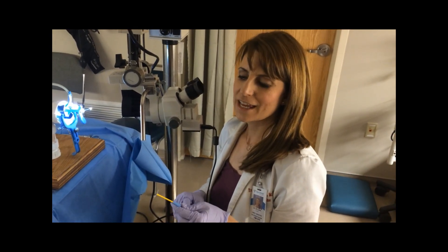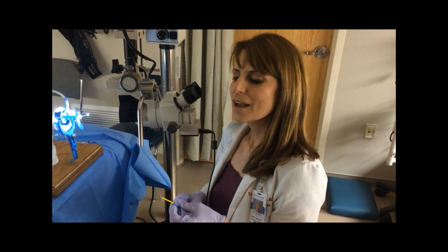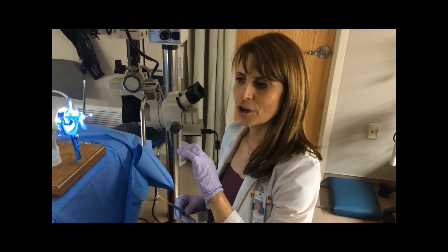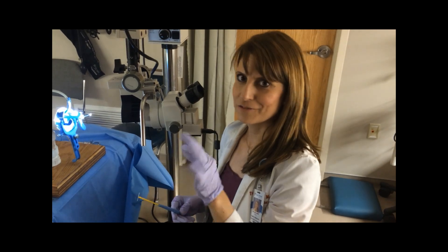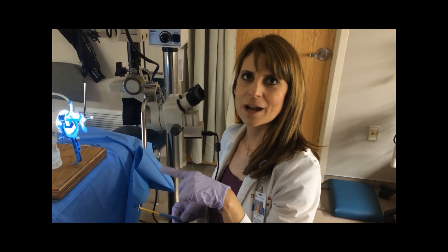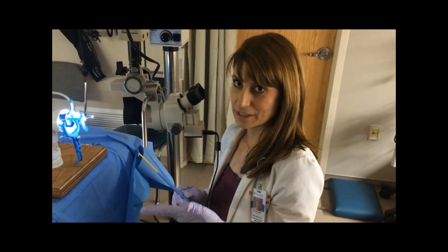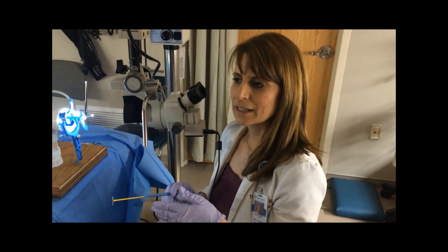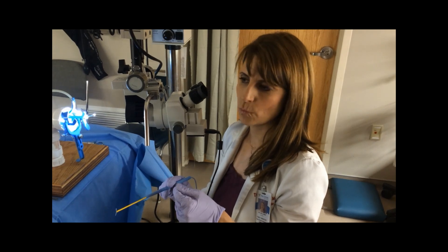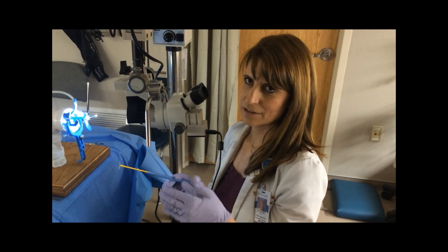The next thing I'm going to demonstrate is a LEEP using what I refer to as a regular loop electrode. There are many women that the fissure is not appropriate for. After people have had babies, the cervical os can be more of what they call fish mouth, so it can extend from one side of the cervix all the way to the other side. If you try to do the fissure, it comes out in multiple pieces. This is another type of loop that's very reasonable to use. Remember when you're doing a LEEP that you're trying to excise the entire squamo-columnar junction, and at times you're going to have to take more than one pass.